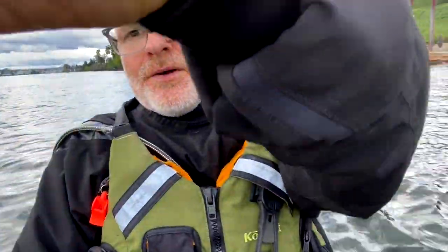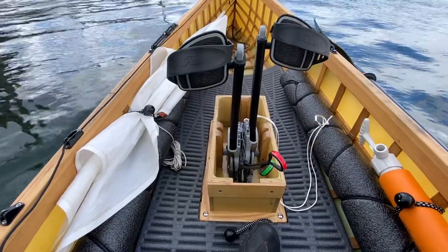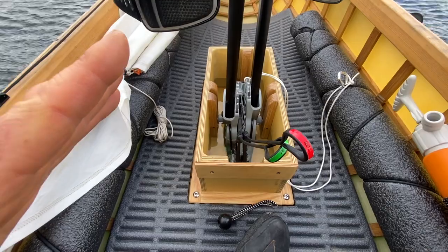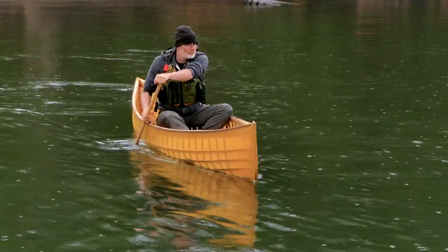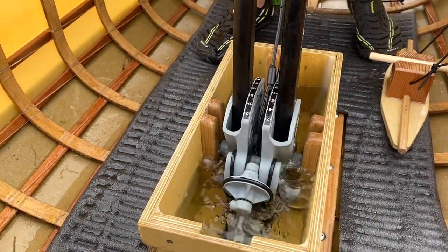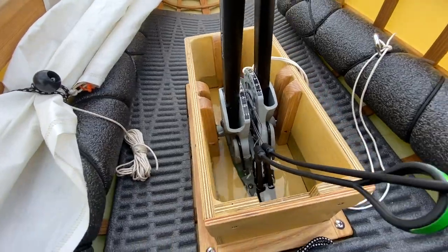Now I'm going to turn the camera around to show you the pedal drive itself. What you're looking at right now is the adapter box that we've developed to fit into the bottom of our skin on frame canoes. This is completely removable, which means that if you don't want any of this stuff in here you can unscrew these screws and put in a plug and use it exactly like a normal canoe. Or if you want to pedal, you put the whole thing in — and the pedal drive I'm using right now is this Hobie Mirage drive, which is just an incredible piece of technology.